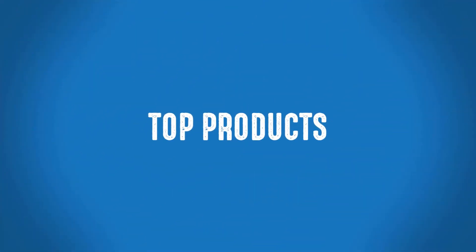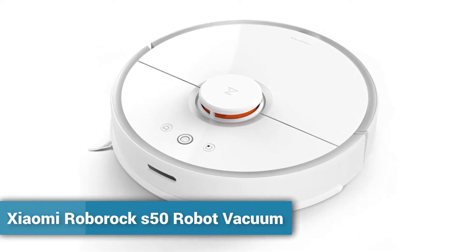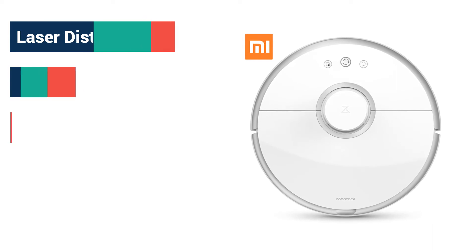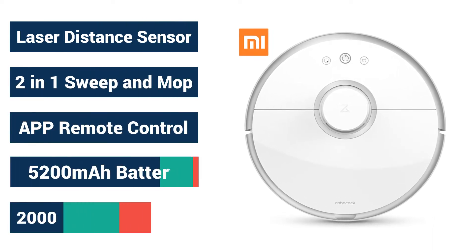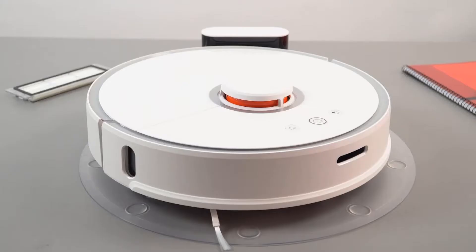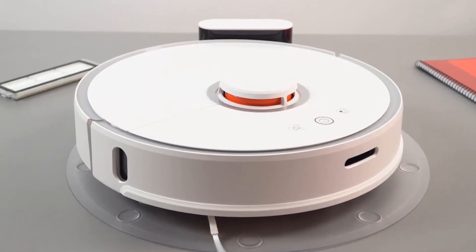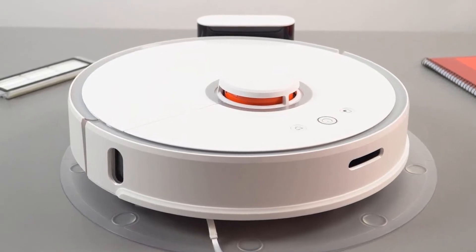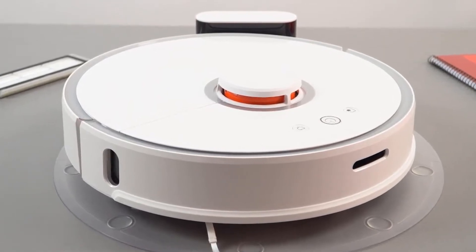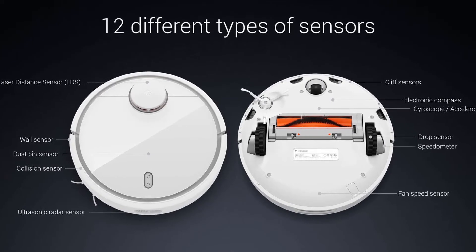Welcome to Top Products GME. The Roborock S50 Smart Robot Vacuum Cleaner is very small in size and hence can be stored anywhere in your house. It is a disc-shaped device with dimensions of 13.4 inches in diameter and about 3.5 inches in height. It weighs about 14.5 pounds, hence can be carried easily anywhere.